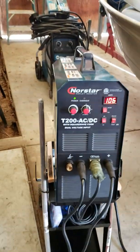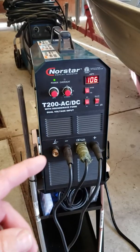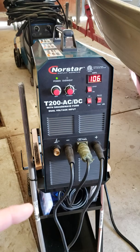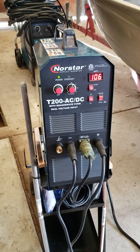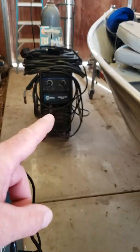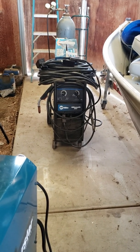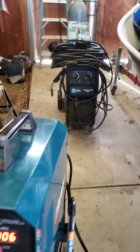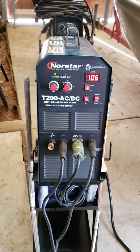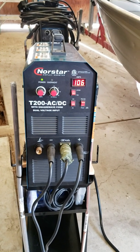It's got an adjustment on the side so you can set how much output you want. The only thing it doesn't have is pulse, and I may get a different machine for that — replace that machine over there with a multi-process unit and get everything together in one of the new ones. Anyhow, just making a second video on this — it's an impressive little machine. SQ Hunter out.